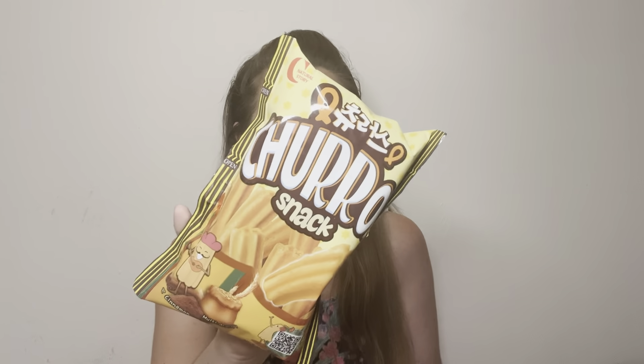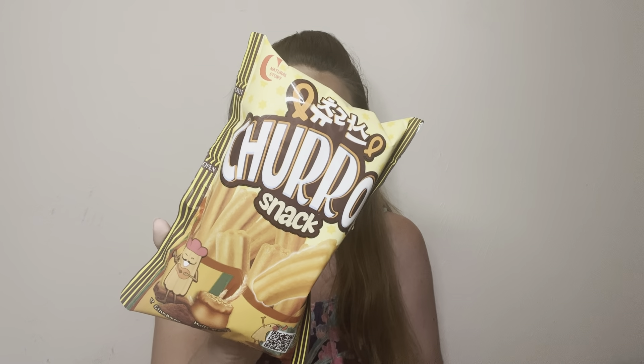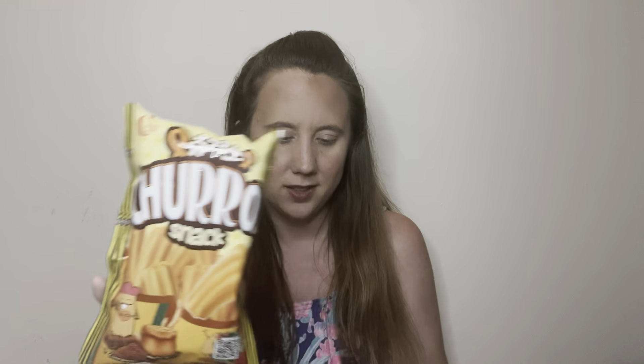I'm pretty sure I've had these before and I remember enjoying them a lot. They are cinnamon sugar churros — from Spain to South Korea to you. These look so good; I love churros. I haven't had a fresh churro in forever, but the crunchy version is pretty tasty too.